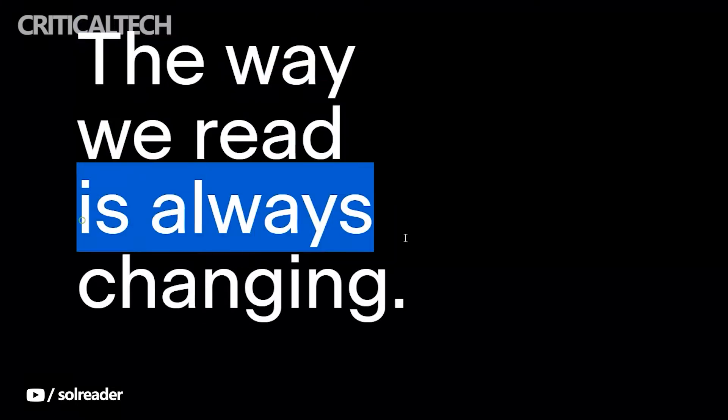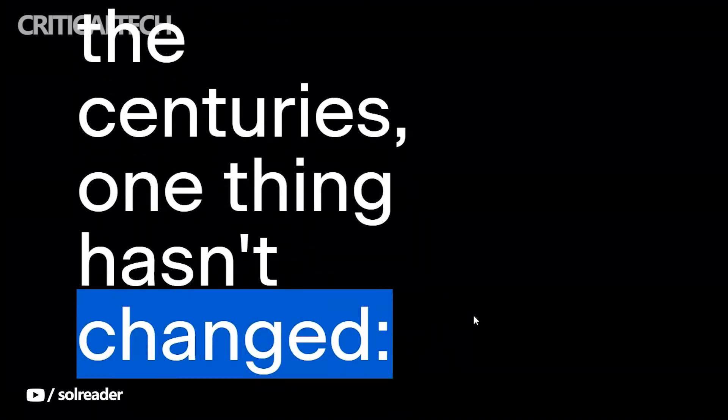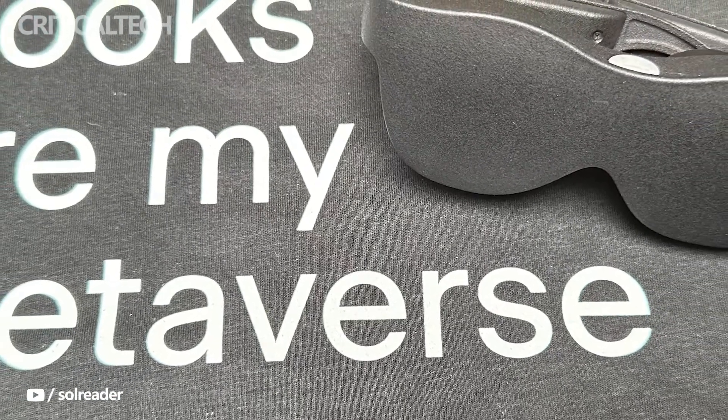Smartwatches, smartphones, tablets, desktops, and monitors all employ e-ink screens, but the Sol Reader goes one step further by putting one into a VR headset. The most common applications for e-ink displays are e-readers, which makes sense given that reading books or papers doesn't require a color display with a fast refresh rate. E-ink displays, however, have been used in other goods in order to benefit from their low-power usage.